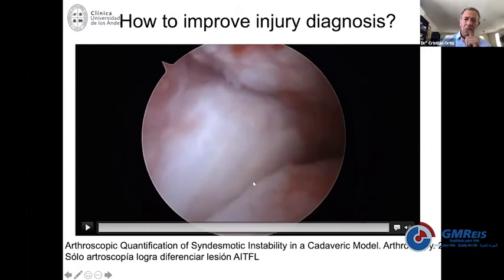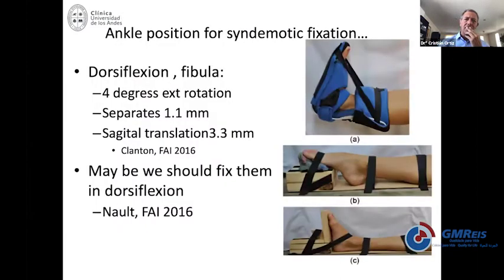Another point in discussion when you try to reduce the syndesmosis is the position of the ankle. I learned to put it in dorsiflexion — that makes a lot of sense since the talus is wider anteriorly than posteriorly. Then everyone used to say it doesn't matter what position the ankle is in, as long as the syndesmosis is properly reduced. But a recent article from 2016 re-emphasized that if you forget about the position of the ankle, you may get everything in the wrong position.